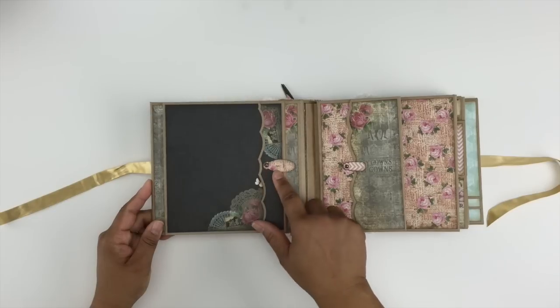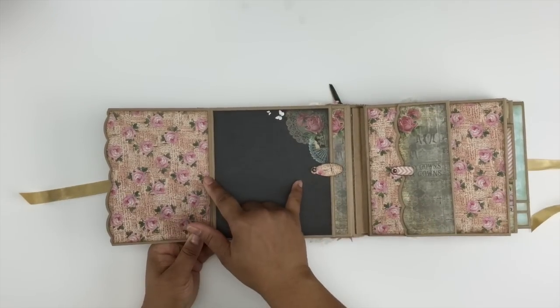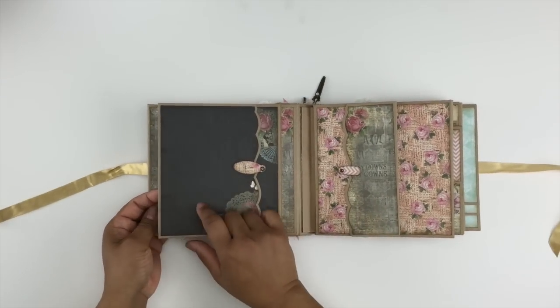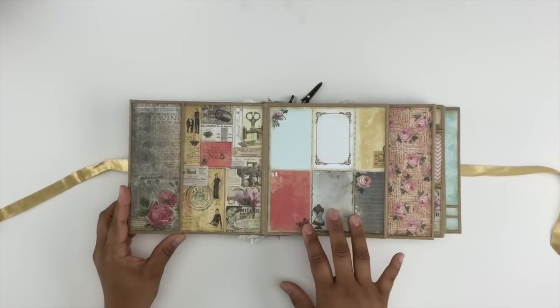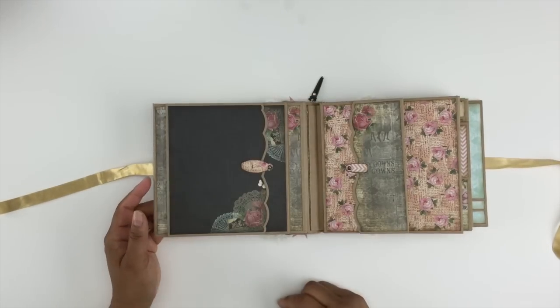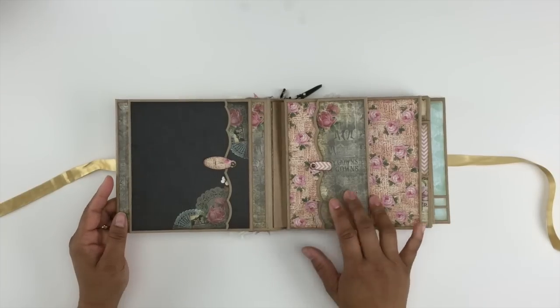Here's a swing tab that swings out, this opens up, and you have plenty of room for photos on the inside. Then this flap is magnetic and opens up to the side — you have space for a photo here and here, and then there are some places for journaling. Speaking of magnets, you can find the disc magnets that I use — they're super strong — in my Etsy shop.